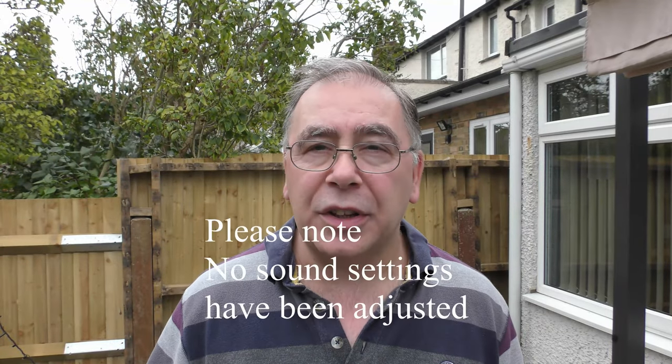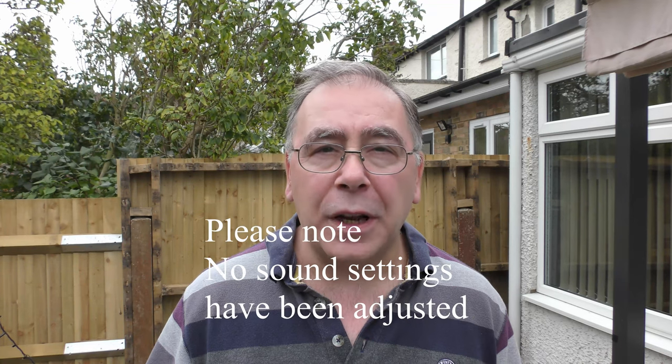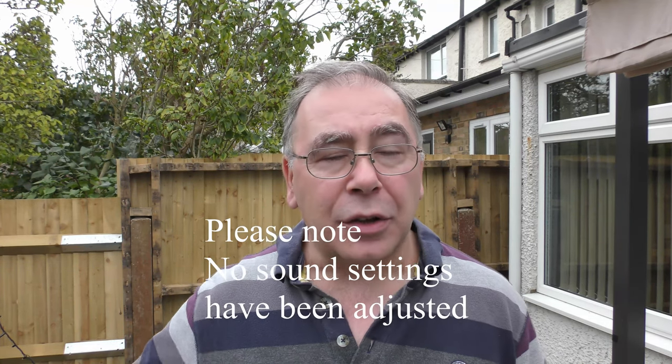Right, so we have the mic attached to the camera and we're outside doing a sound test — hopefully it's nice and clear. You'll probably hear the traffic in the background from the main road somewhere, or you might not be able to hear it — I don't know, I can hear it. Hopefully the sound is nice and clear anyway, so with that, get back to you.